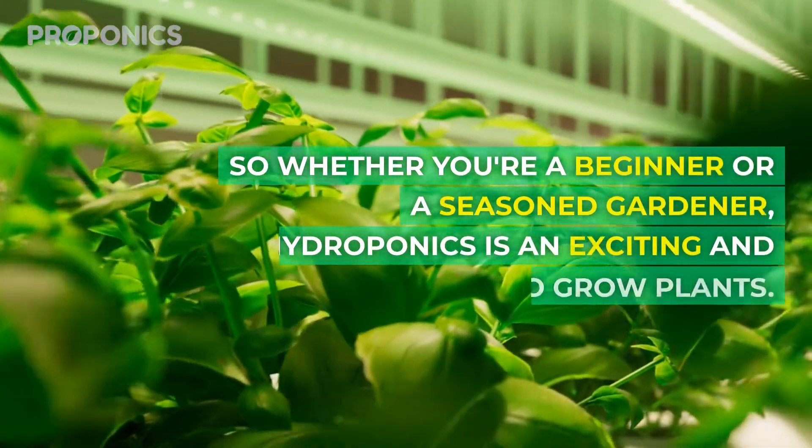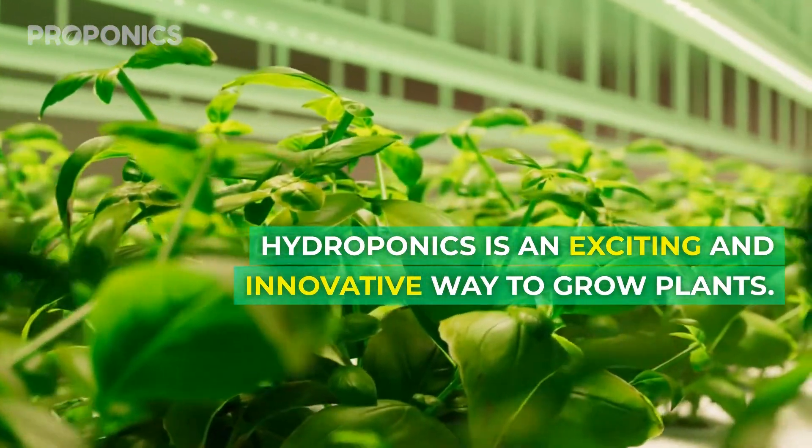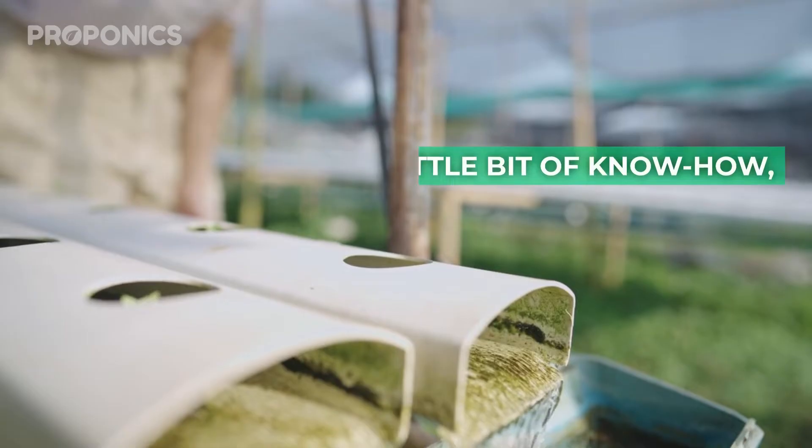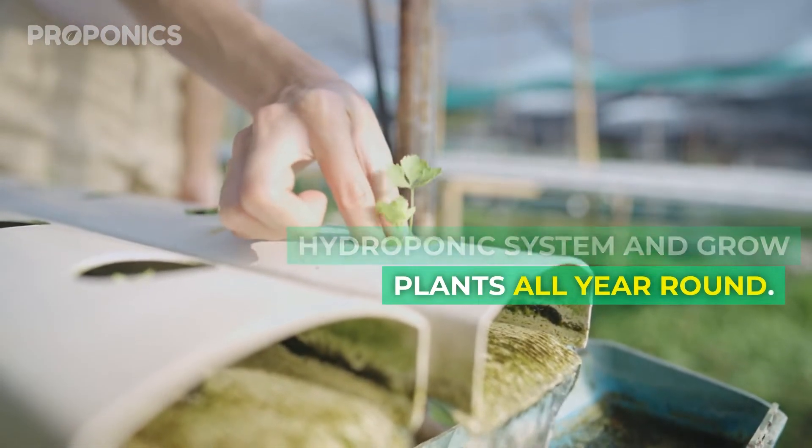Whether you're a beginner or a seasoned gardener, hydroponics is an exciting and innovative way to grow plants. With a little bit of know-how you can set up your own hydroponic system and grow plants all year round.